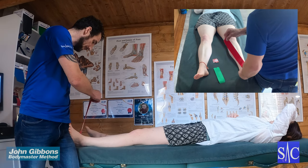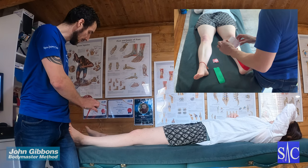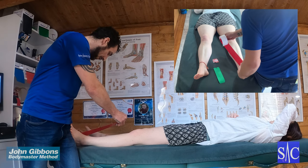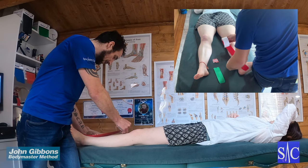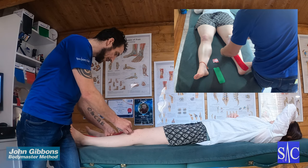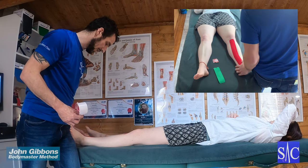So I secure the tape, give it a pull, the backing comes off — I've got about an inch at the end to hold on to. The stretch here is coming from the tissue, so I'm going to lay this down with little to no stretch at all, following that line at the inside, dropping off with no stretch, and then just smoothing over.